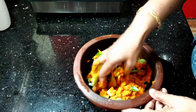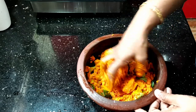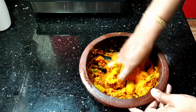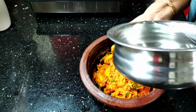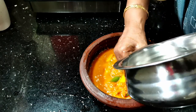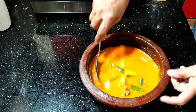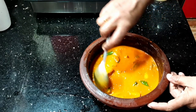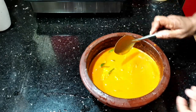Once we boil it, it will be done in 2-3 minutes. I thought this was a hard one. It's a hard one.